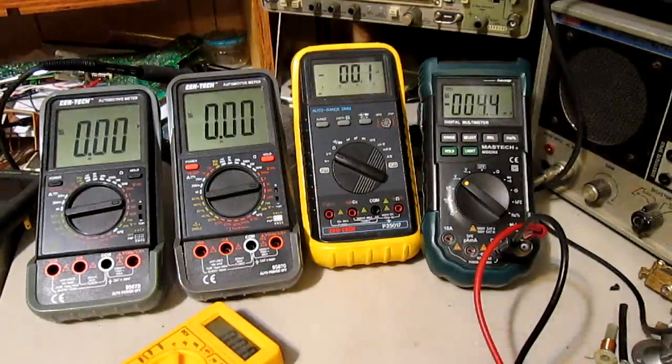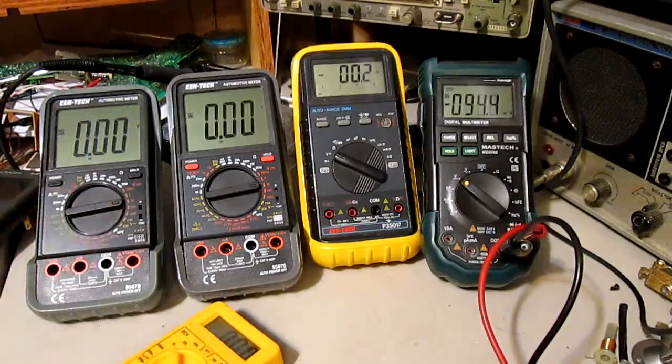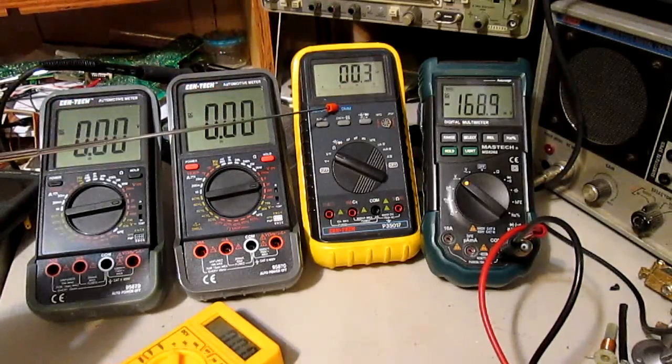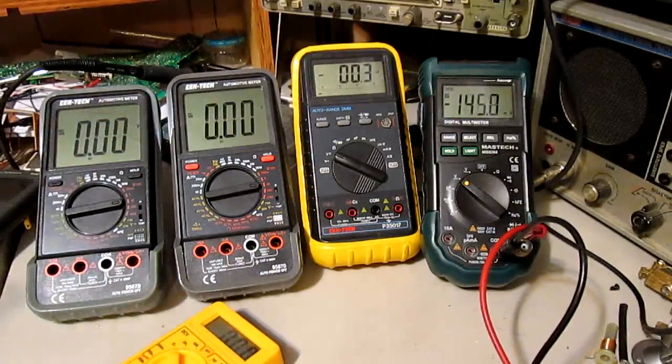N2CWay, Randy, back. This is part 2 now because the battery died during the original video. Where I left off — the first 3 meters: these first 3 measured 5, toggling between 4.99 and 5. This one was toggling between 4.99 and 5. And this one — the last one — we're going to find out in a minute.